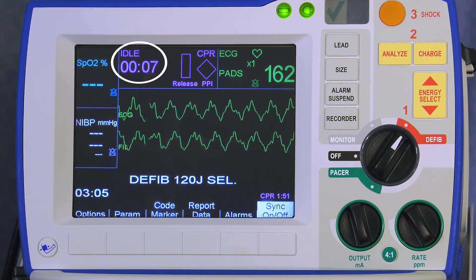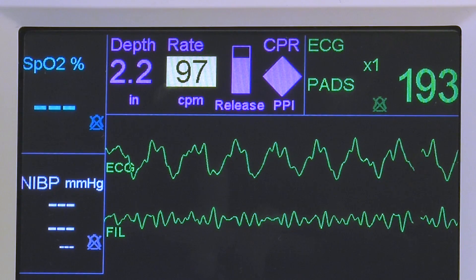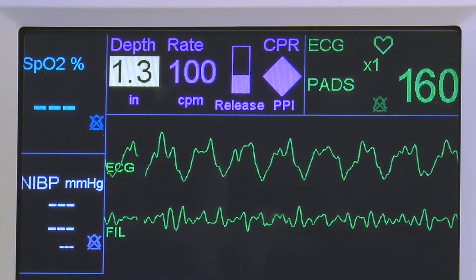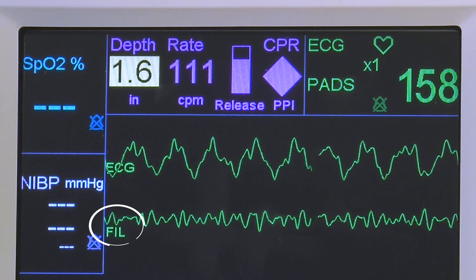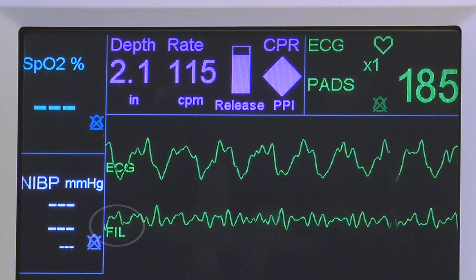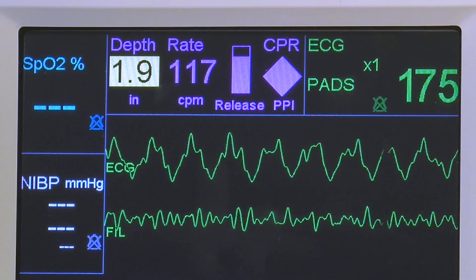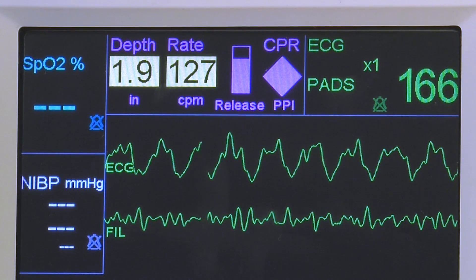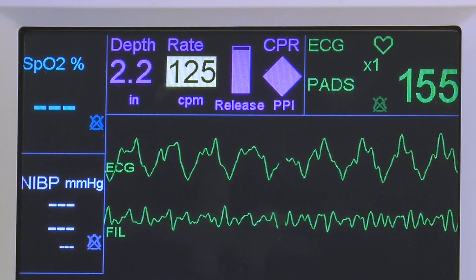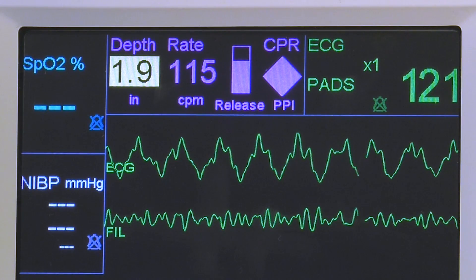The see-through CPR feature of the R series filters compression artifact from the ECG waveform, resulting in a filtered ECG waveform labeled as FIL. This allows you to view underlying rhythms without the need to interrupt compressions. However, it is not intended to replace assessment and does not work in pacing mode. CPR compressions should be paused when assessing ECG for a shock or no-shock decision.